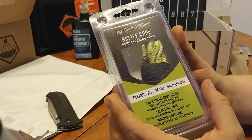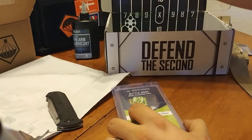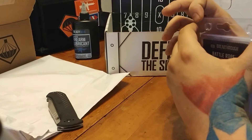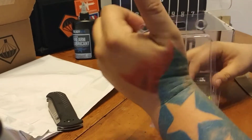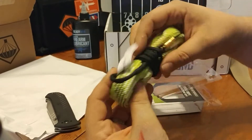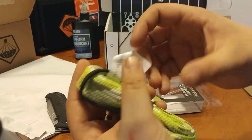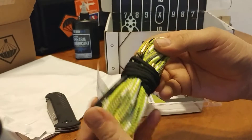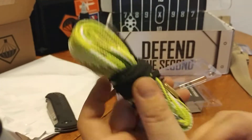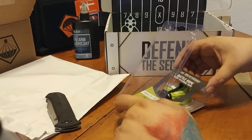Breakthrough Battle Rope — more cleaning rope. Cleans .357, .38 cal, and 9mm. As a matter of fact, I have a 9mm pistol in my bag right now. You get this all coated with your gun cleaning lube. It tells you .357, .38, 9mm, and then you pull this through — it's a lube. Your bristle brush here will clean all your carbon out. So another great product from Breakthrough.